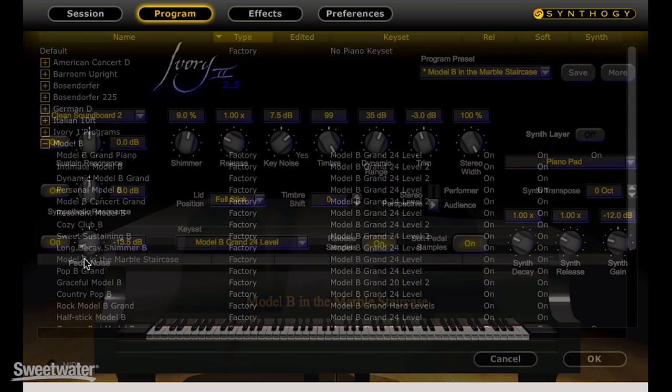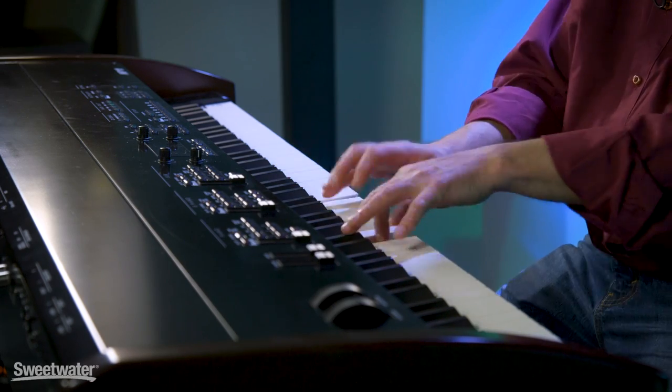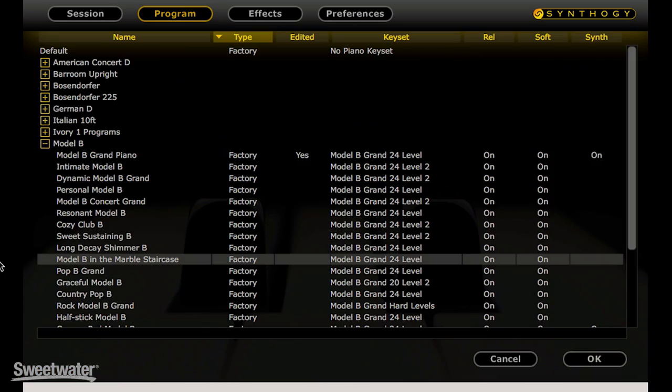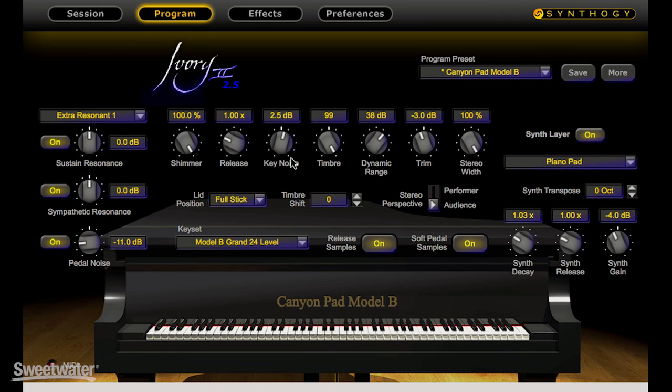You can also choose from the factory presets, which give you these beautiful pianos in different spaces and with different environments.